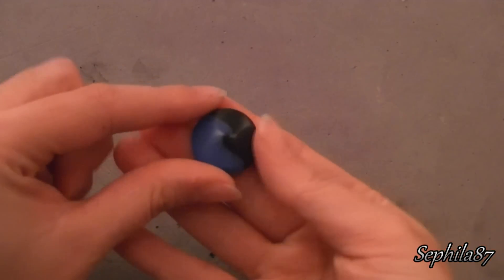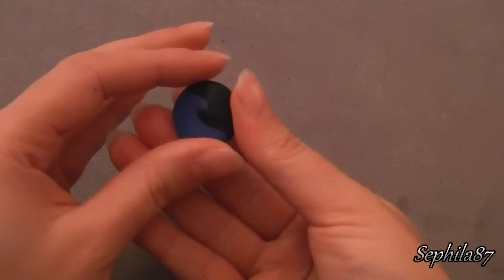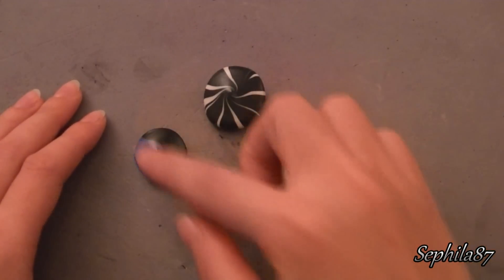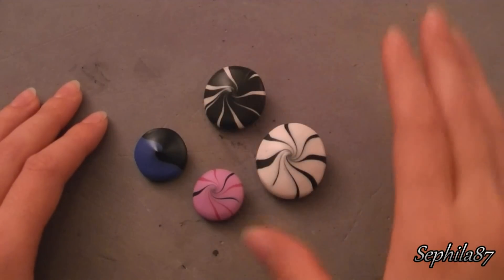Ecco, quindi questo è l'effetto finale. Con questo tipo di passaggio il lavoro è finito, come anche il tutorial. Queste sono le mie prime perle in fimo con la tecnica swirl. Spero che vi siano piaciute. Al prossimo video, ciao a tutti!